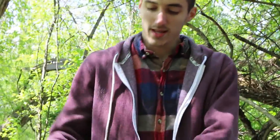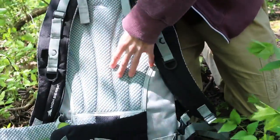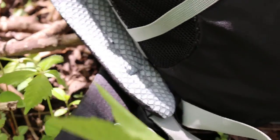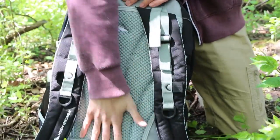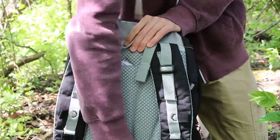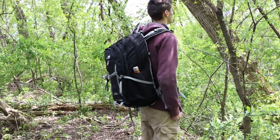In the back here this is a squishy mesh backing and it's got a metal support inside. It's not a full frame or anything but it's good for keeping it straight along your back, and it actually helps with your posture when you're hiking because of just how straight it is — it keeps your back straight, which I really like.